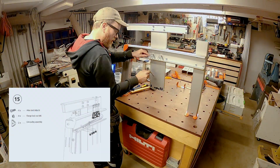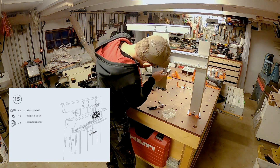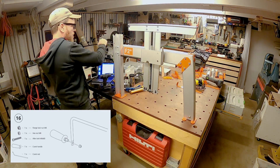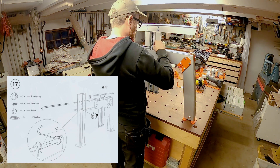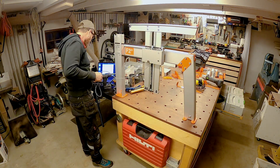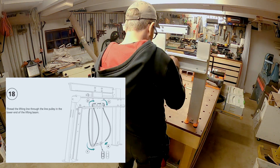Here you can see the pulley system being assembled. The way it works is that there's a lifting line wound up using a crank rod, and the force is multiplied by the line running through multiple pulleys. This effectively multiplies the force needed to lift heavy logs. I was actually quite surprised at how easy it was to crank, even for the heaviest logs.